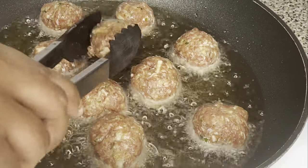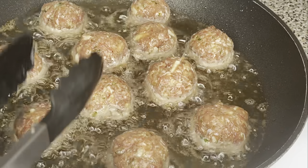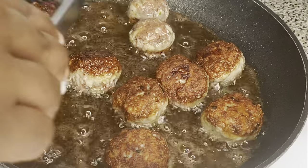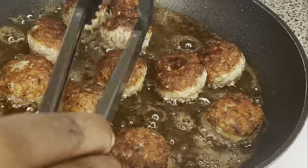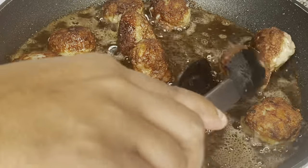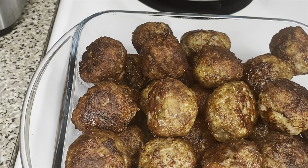Put a skillet on the stove at medium-high heat — about a six or seven — and add about one cup of oil. Let that oil get nice and hot, then add the meatballs. Make sure not to overcrowd your pan because it takes the food longer to fry when there's too much in there — they need their space. Let them cook on each side for about two to three minutes, just until they're nice and golden brown. They don't have to be cooked all the way through at this point.